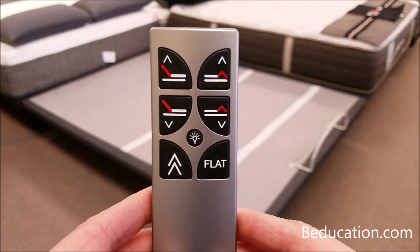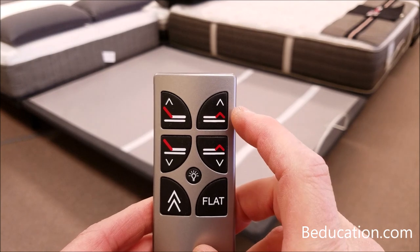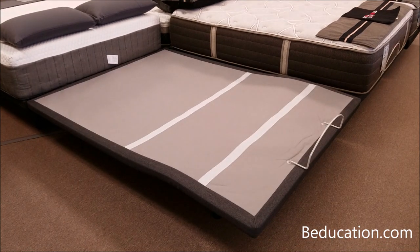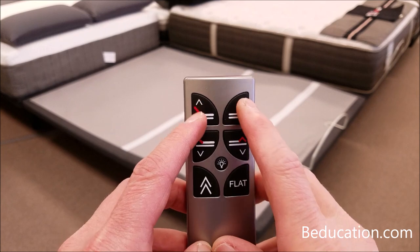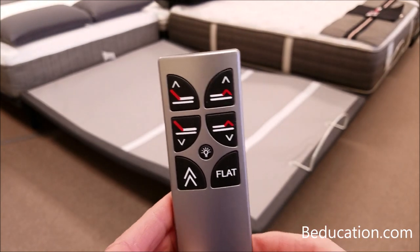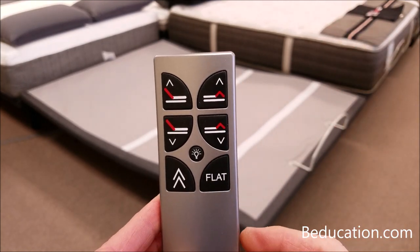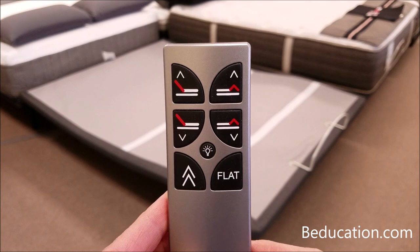Now finish the final part of the pairing by testing each remote control. Starting with the second remote, press either the head up or foot up button to confirm affiliation — pressing foot up, we can see the base is moving, so that step was successful. Set this one aside and take the first remote control; pressing the head up shows it is working and paired with the base. The second base (not in camera shot) would also be moving. One very important note: when testing, wait at least five seconds between the second and first remote control tests — this helps clear the brains within the power foundation so they don't confuse one remote with the other.